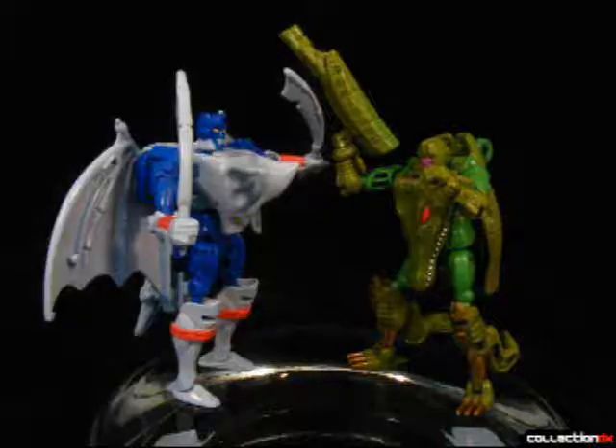I ask you in all rhetoricalness, who's the real Crazy Bolt here? Is it the iguana machine hybrid, or the man who gave him up? If this guy's bone structure didn't tip you off already, this is Beast Wars Megatron,